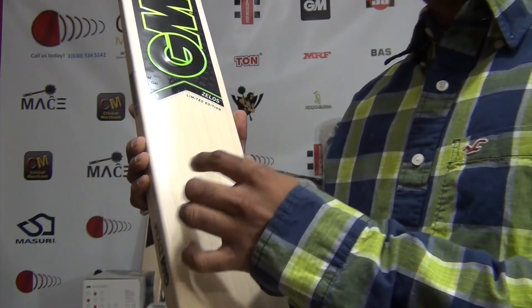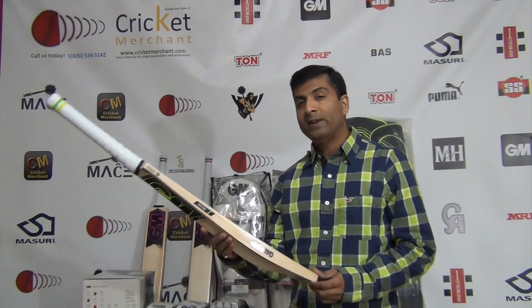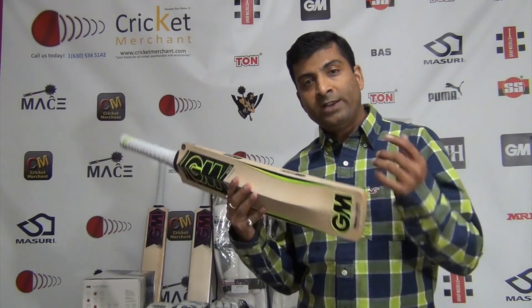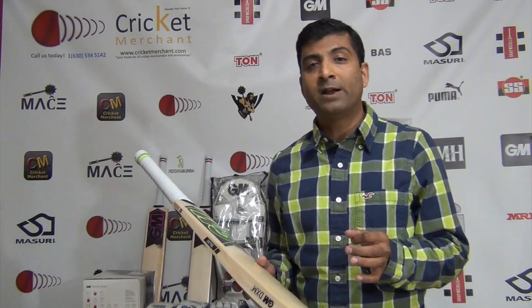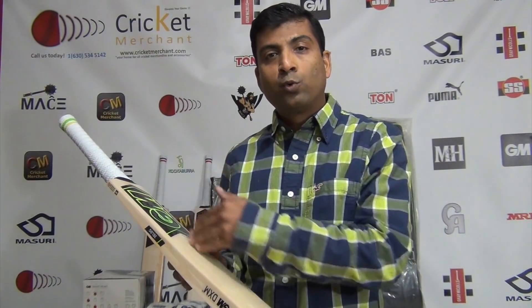Let's take a look — one, two, three, four, five, six, seven, eight straight grains. A lot of people have asked me what is the difference between eight and twenty grains. You will find a twenty-grain bat in Kashmir willow as well as English willow. The number of grains does not matter as much — yes, it will give you performance, but the key things you need to look at on a bat are whether the grains are equidistant, ruler-straight, and parallel.